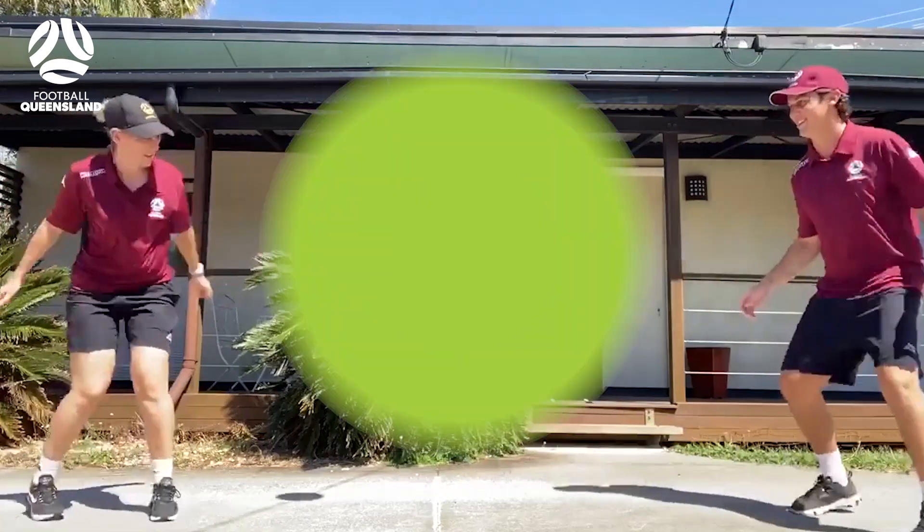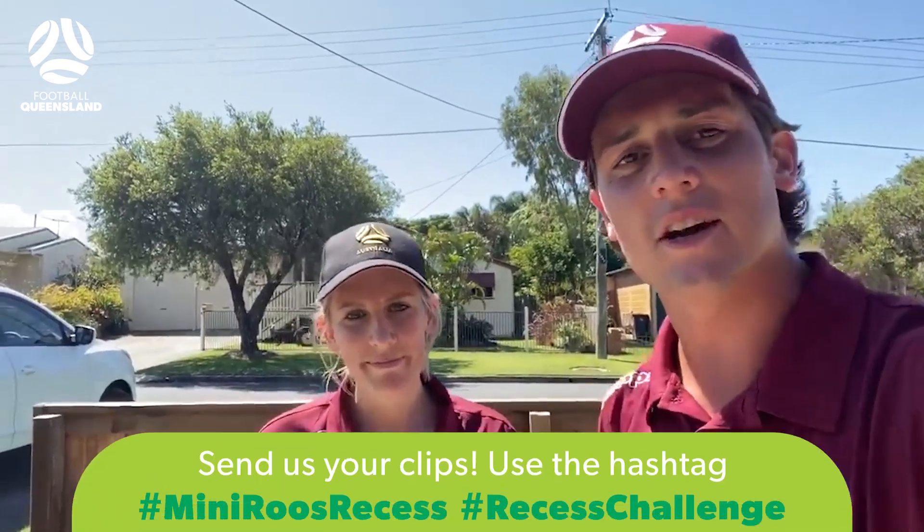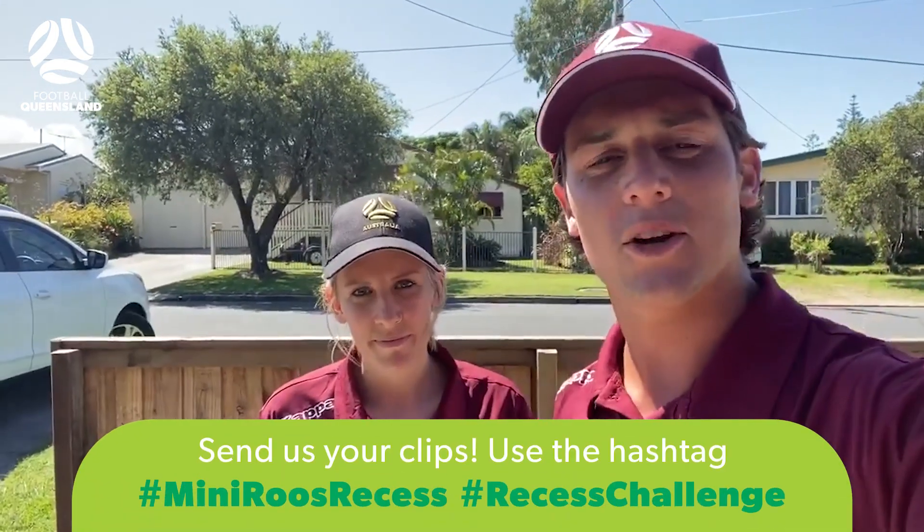All right guys, so this foot tennis — I'm taking the win today. Kez, you can take the win, I'll beat you next time. It's just about having a go, it is about having fun, getting active, getting outdoors, and appreciating the little things at these very difficult times. All right guys, over to you — give it a go, have some fun, send us some videos if you like what you're doing at home, and we'll see you tomorrow.